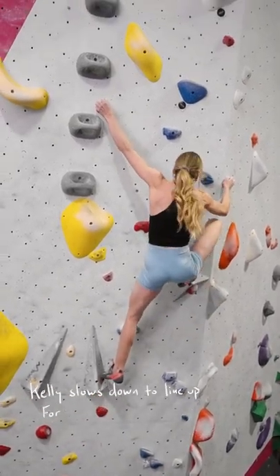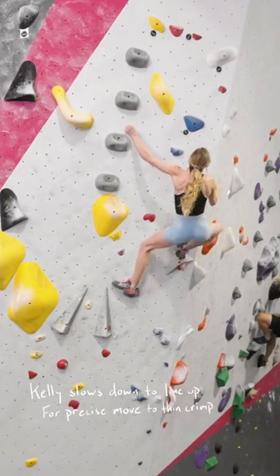On this final move, she slows down for a moment to really line up this precise throw to a thin crimp.